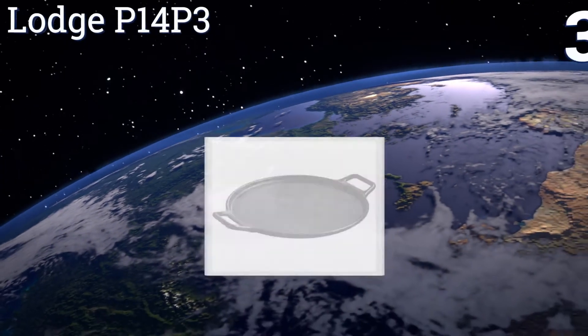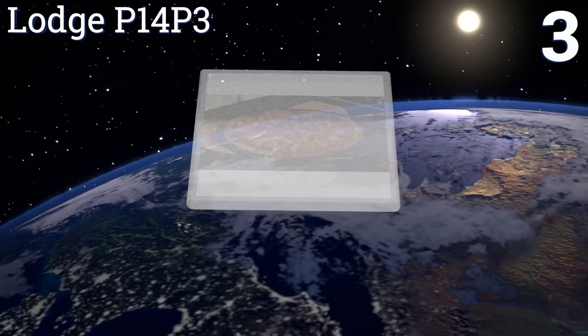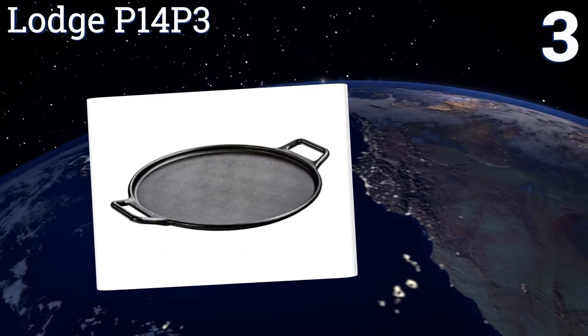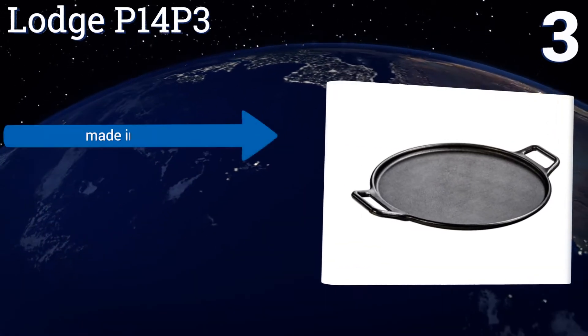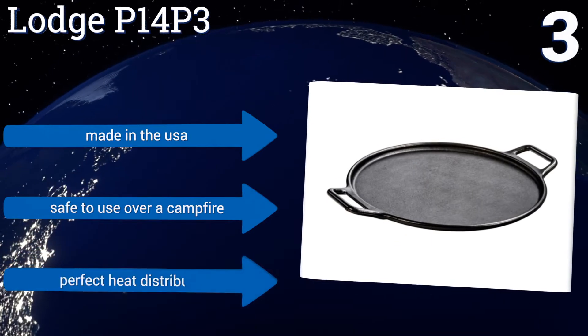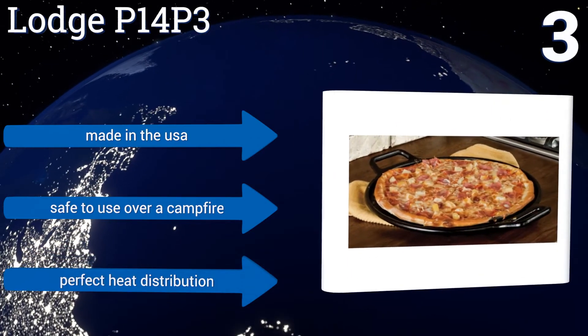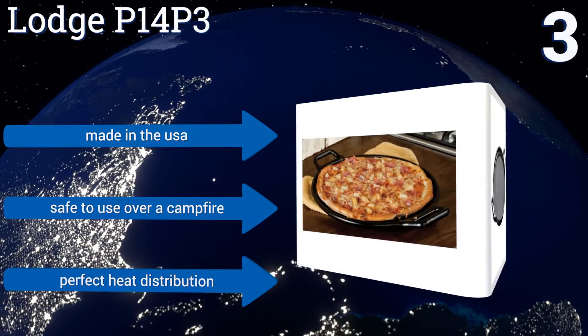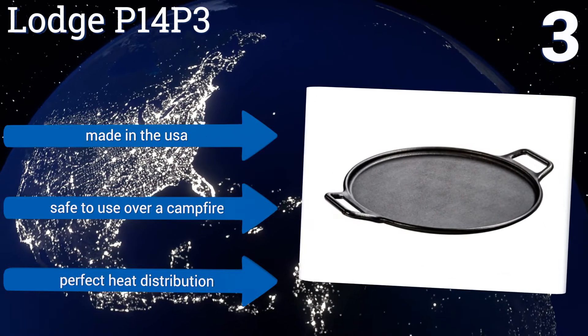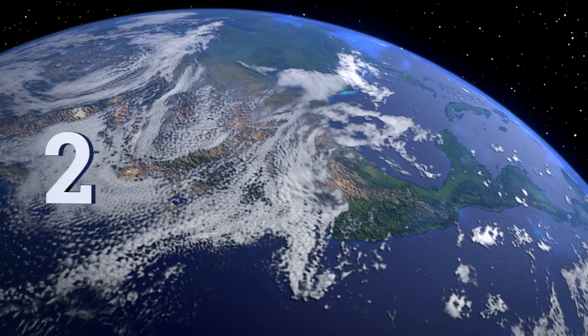Nearing the top of our list at number 3, the pre-added oil on the Lodge P14P3 makes pizza slide easily off this pan, preventing you from losing precious crust to its bottom. Manufactured by a family-owned business that's made cast iron products for over 100 years, this one will last you a long time. It's made in the USA and is safe to use over a campfire. It provides perfect heat distribution.